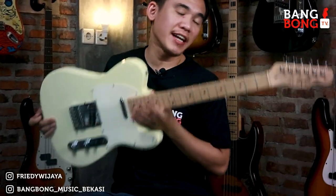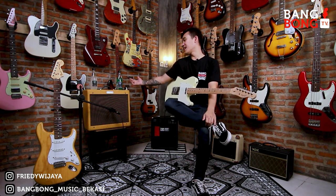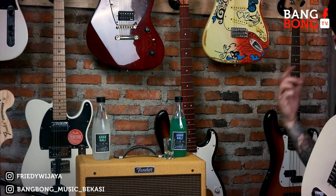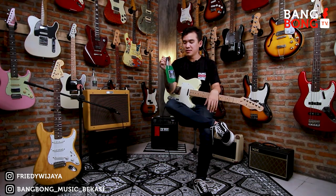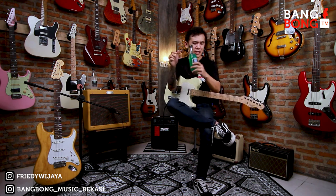Oke, sekali lagi ini udah laku ke Bogor. Dan setelah kita review akan kita kirim, dipastikan aman ya dari elektronik, suaranya semuanya aman. Sebelumnya gue mau memperkenalkan ini ada Arak Bali dari Bali. Tadi gue dikirimin banyak nih, tapi karena ini nampol dan enak, jadi sisa segini doang. Kita langsung cobain aja ya buat temen-temen yang doyan minum.